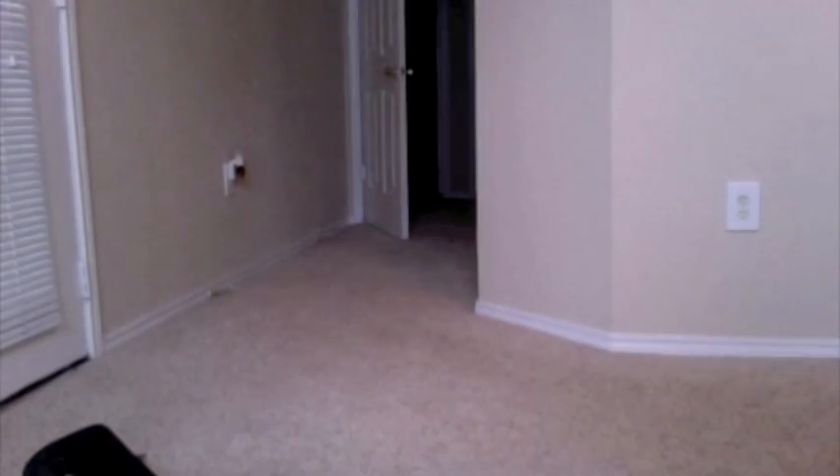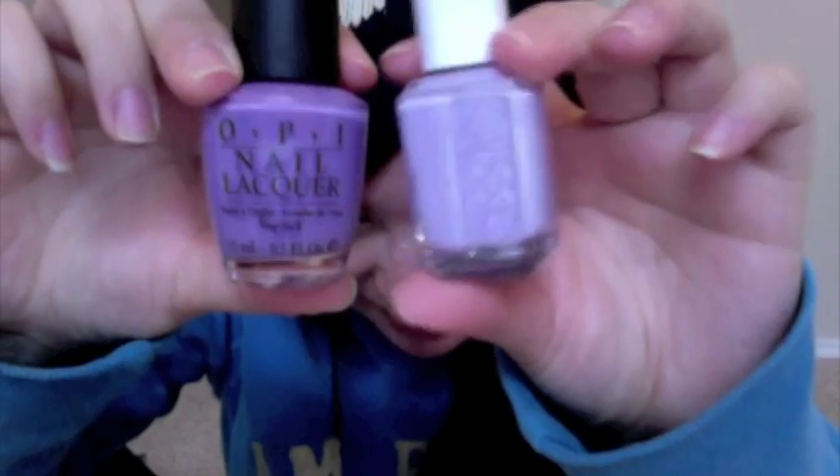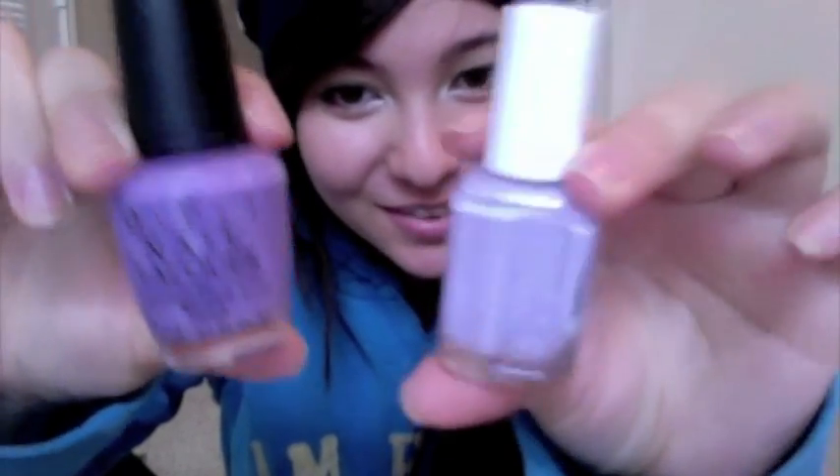The other one I got was Essie's Lilacism — I'm not sure if I'm saying that right, but it's lilac-ism. It's just a really, really light pale purple. I've been looking for this color for over a year, maybe two years. I have a purple, but it's a darker purple — nothing like this one. The purple I've had for the last year is called Do You Lilac It — like 'do you like it, but do you lilac it?' And as you can see, this one is way lighter than that one. I've been looking for the lighter one more but I got the darker one because I was settling since I couldn't find this one.